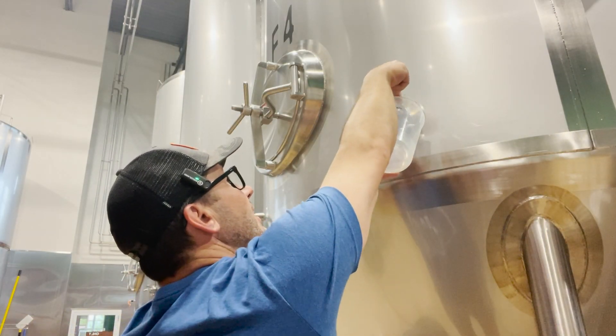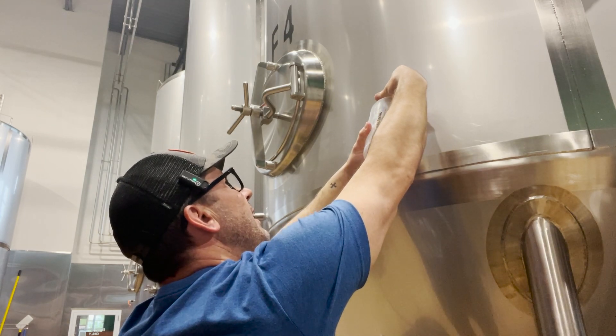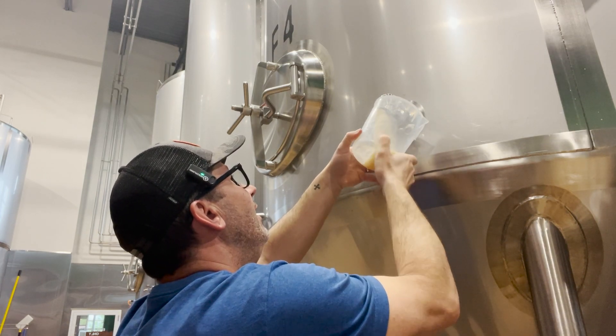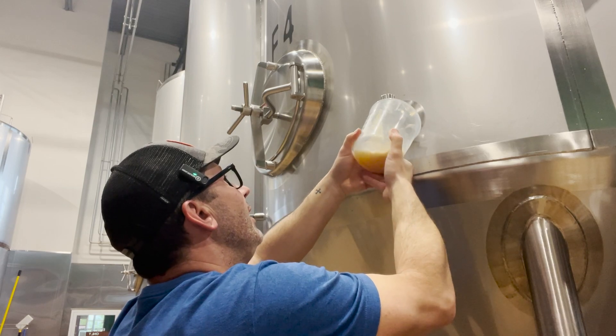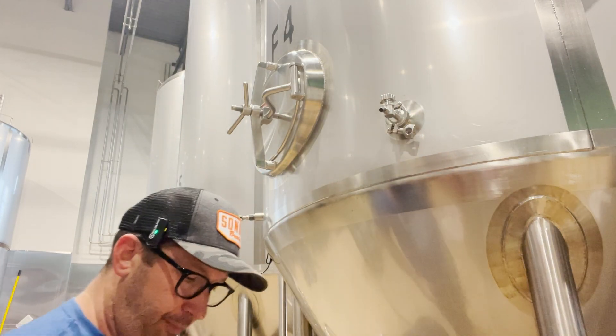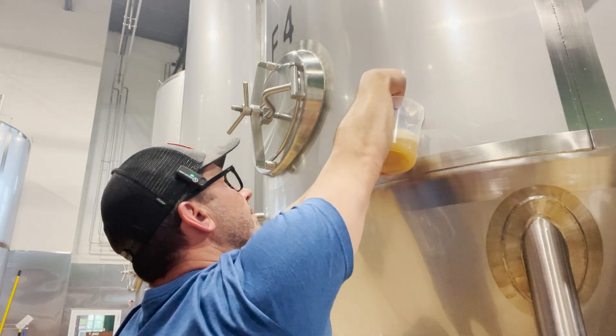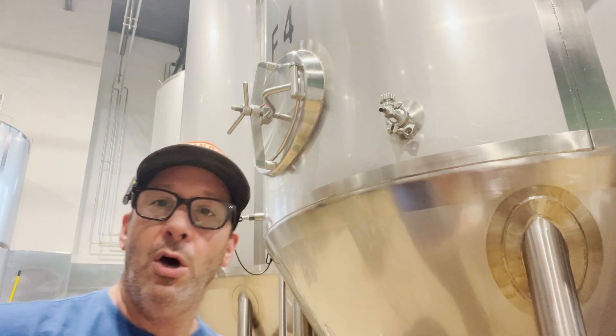I'm over here at tank four, which I need to take my sample on. I'm going to crack the sample valve and you're going to see me rinse the outer edge of this container just to make sure we have all the water out of it. I'm going to dump this small sample and then take my actual sample off of the tank. After I take a sample like this, I'll come back and spray it down with water and then hit it with some alcohol. Let's head back to the lab.